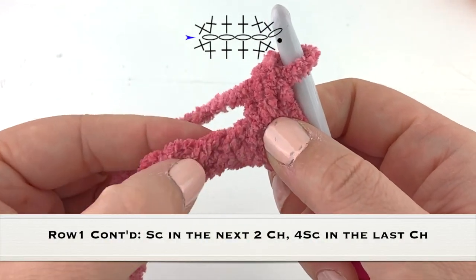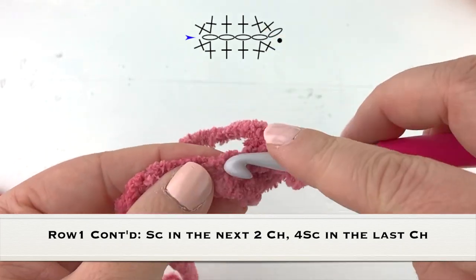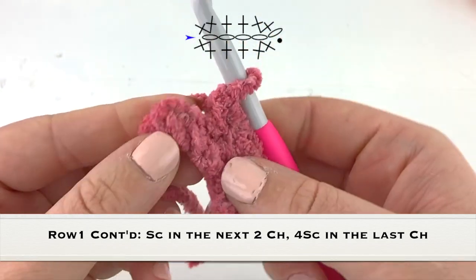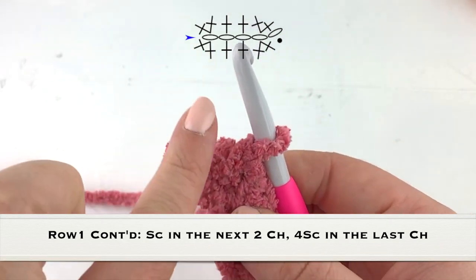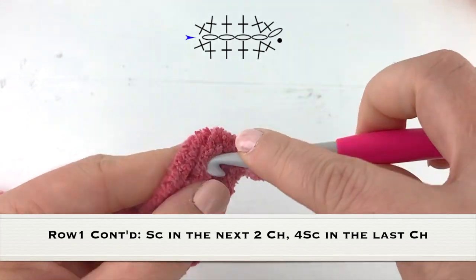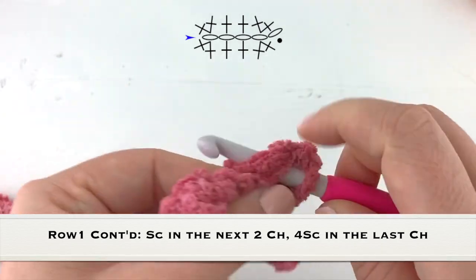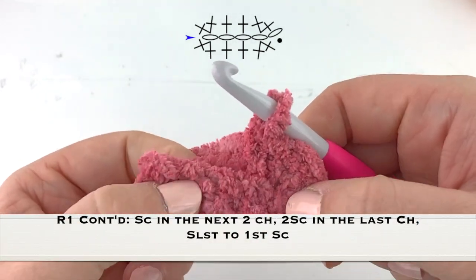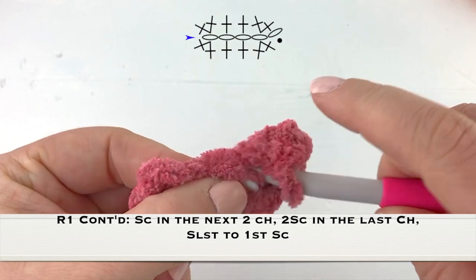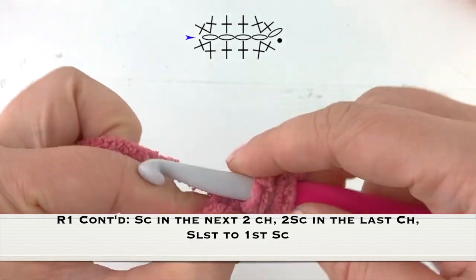One single crochet into the next chain and then the chain after that will also have one single crochet. We're at our last chain and into this chain we are going to work two increases or four single crochet into this last chain — that is going to loop us around to the other side. There's a second, third, and fourth single crochet into that very last chain. Now I'm going to work a single crochet into the next two chains on the opposite side of what we just worked.